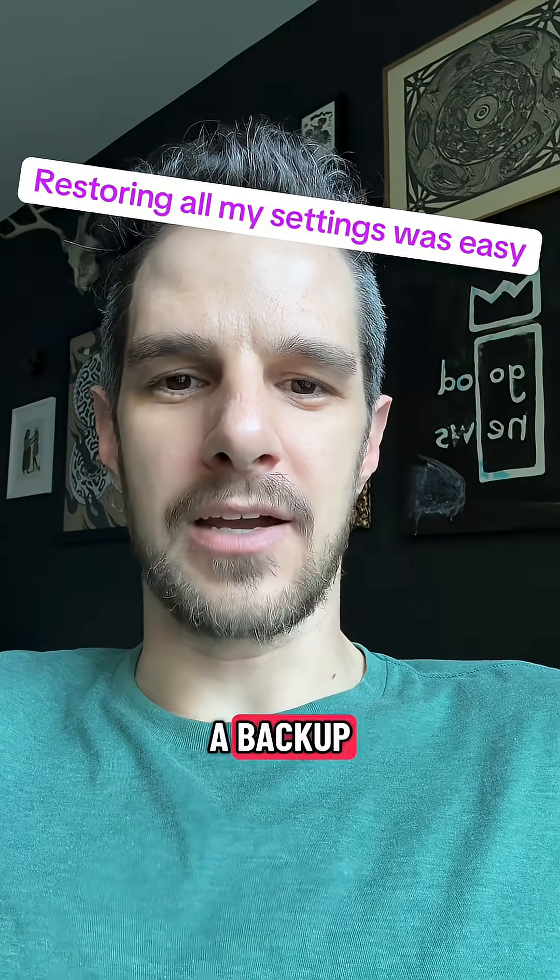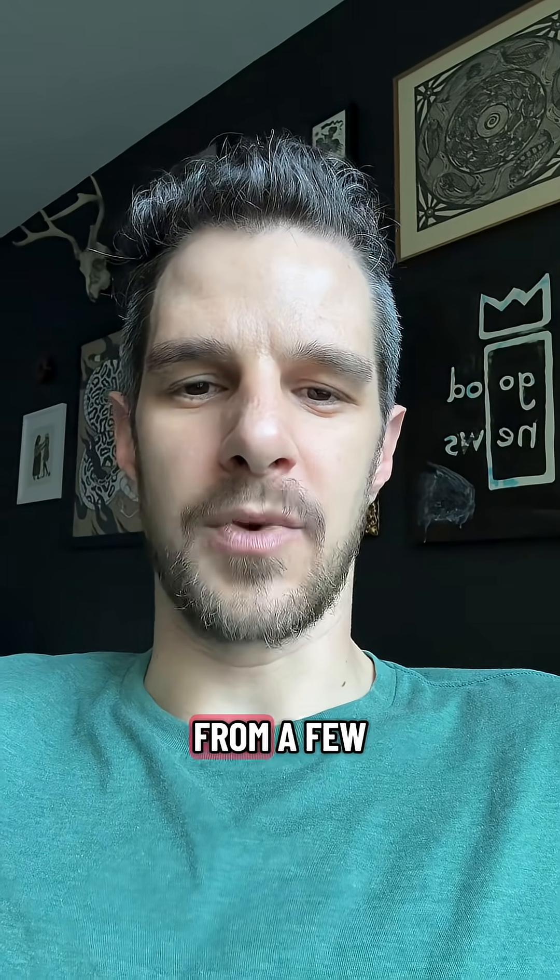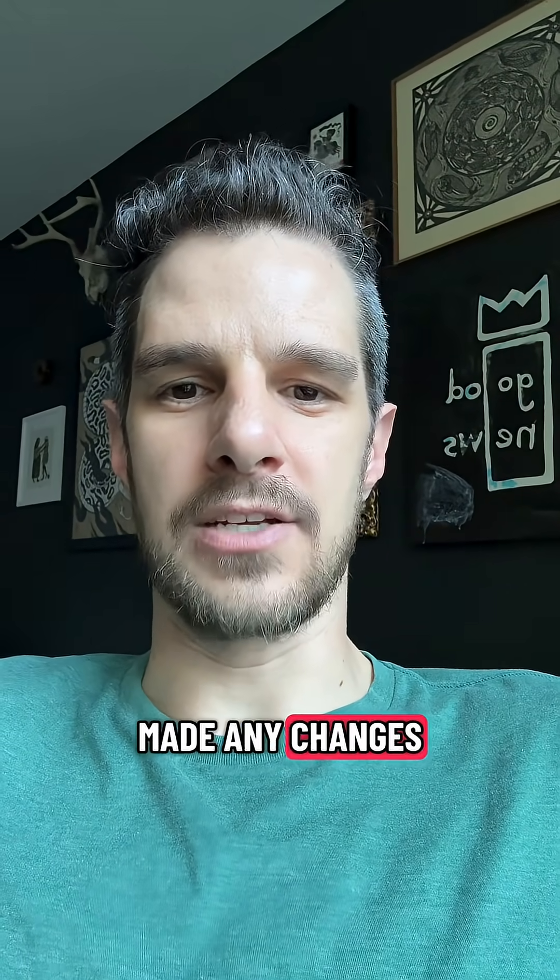I restored all my settings from a backup — just used the automated backup from a few days ago since I haven't made any changes to my network recently.